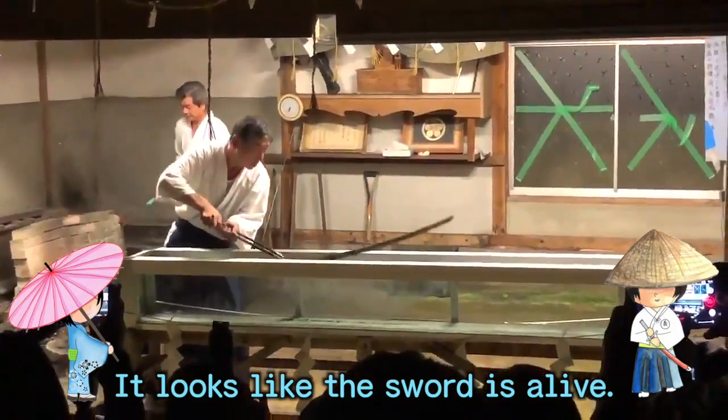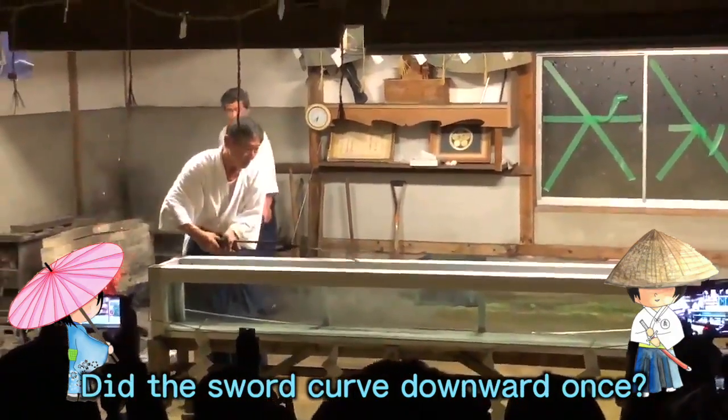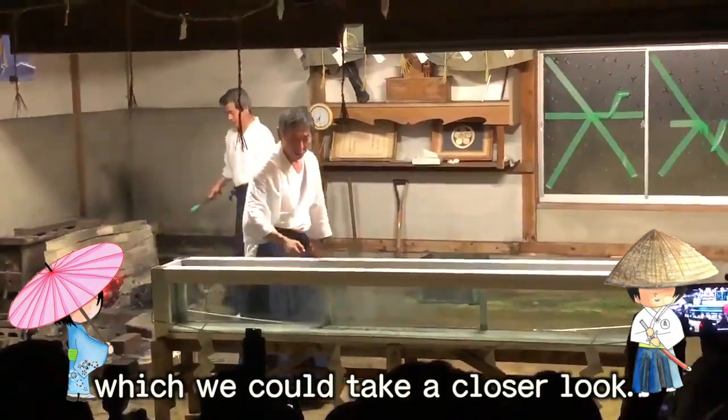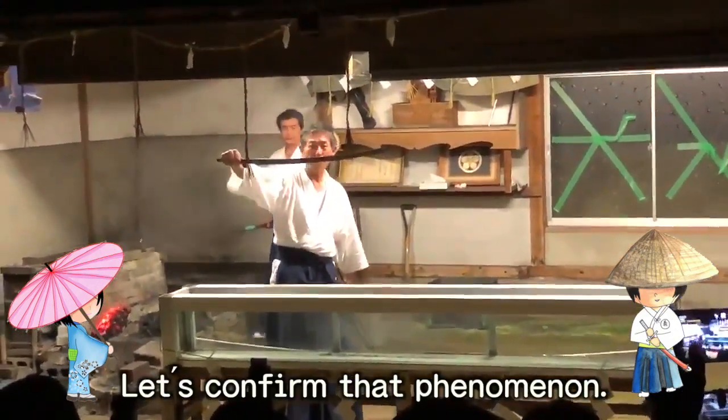Looks like it's alive! Did the sword curve downward once? Good observation. We also have another video which we could take a closer look. Let's confirm the phenomenon.